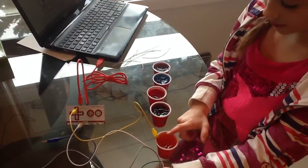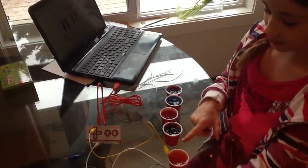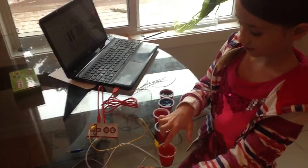Let's touch. To make it work, you have to touch the Jell-O and this at the same time. It works!